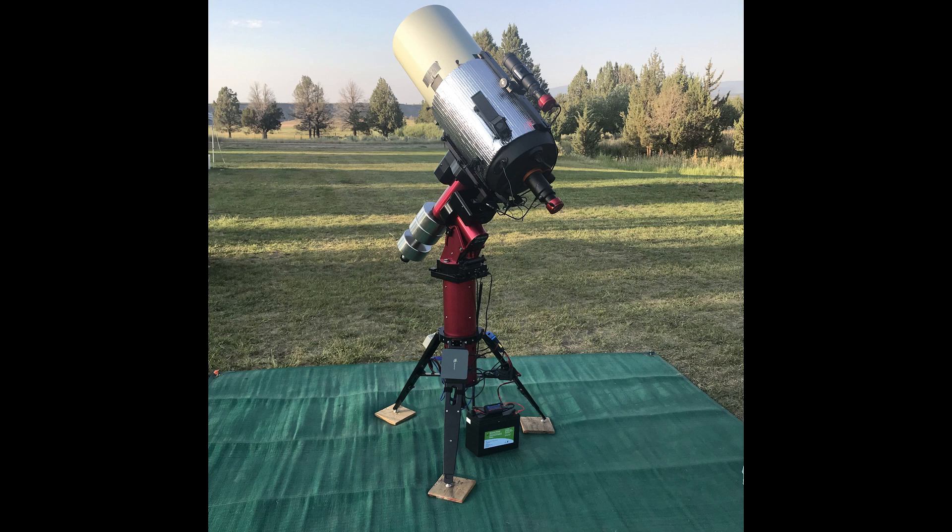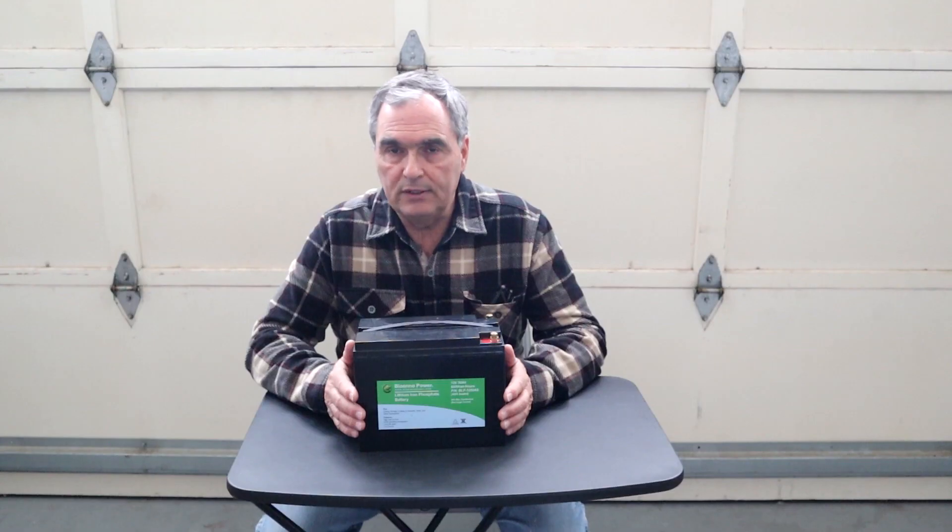If I had used a dew heater and had a cooled camera, I would expect to run at about 60 watts, which would reduce the total run time from 20 hours down to about 10 hours. This is a pretty good small battery to run a small rig for multiple nights under the stars. Even running at 60 watts, you could recharge during the day and keep running continuously night after night as long as you get the opportunity to recharge.